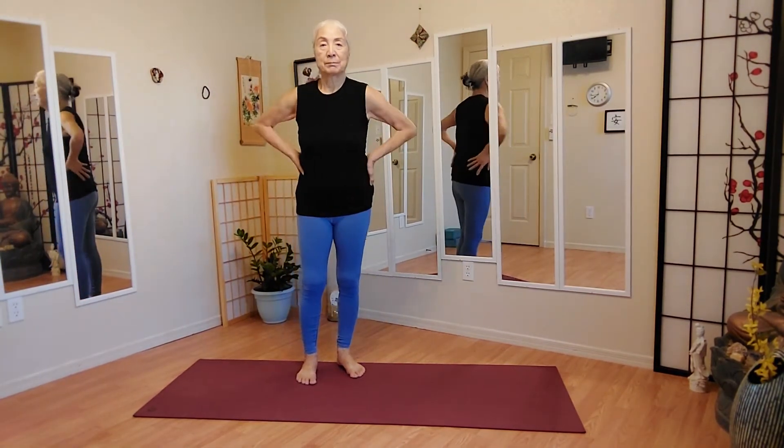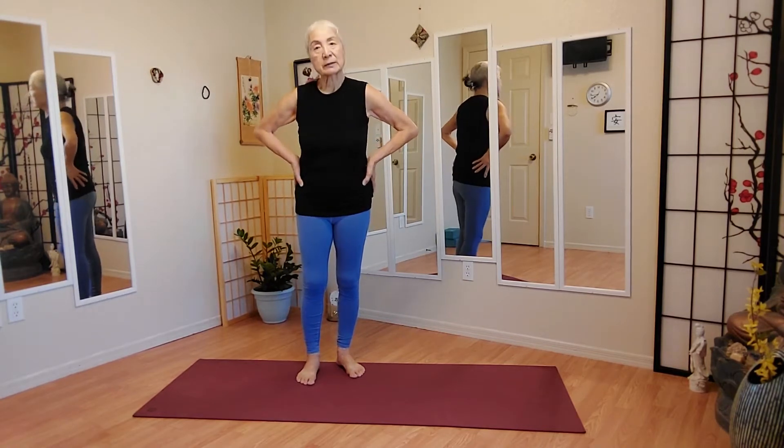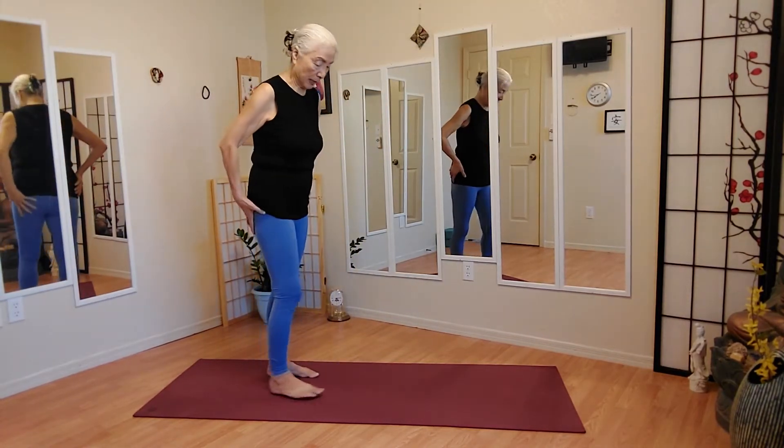Hello yogis. My name is Tommy. I do yoga. Let's do some deep stretch this morning — please join me.